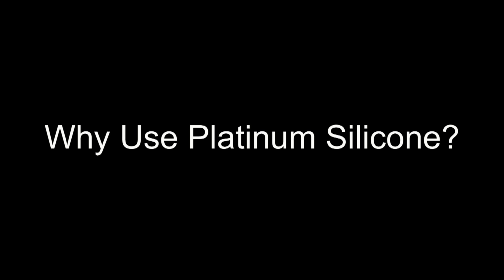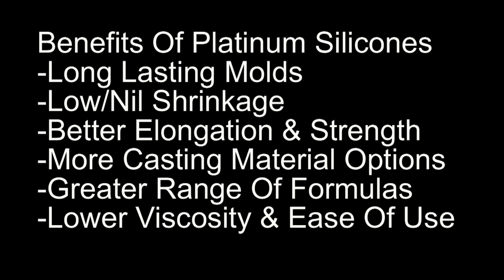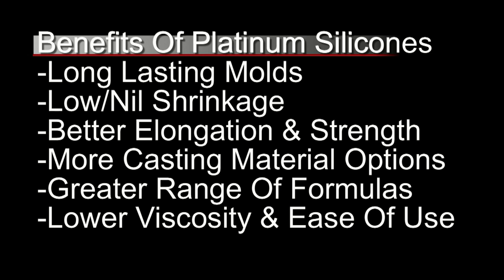At this point you're probably asking yourself: why would I use a platinum silicone? These silicones sound like nothing but trouble. Well, it's important to understand the role of platinum silicone in our molding and casting universe. The benefits include long-lasting molds that could last decades, low to nil shrinkage — so low it's very difficult to measure — better elongation and strength, and more casting material options. Platinum silicones are imperative if you're casting any kind of aliphatic clear resin. There's also a greater range of formulas: platinum chemistry has enabled super soft, very stable silicones, very firm silicones, low viscosity silicones, and of course the one-to-one silicone formulas, which is one of the big achievements in silicone chemistry in recent decades and has made platinum silicone much more accessible to the molding and casting community.